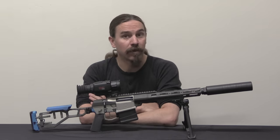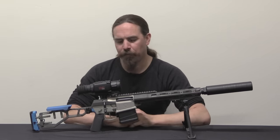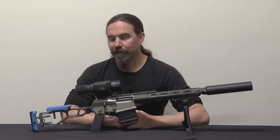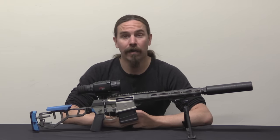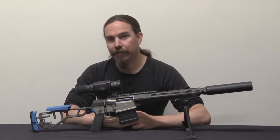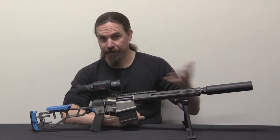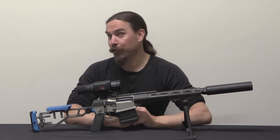Hi guys, thanks for tuning in to another video on ForgottenWeapons.com. I'm Ian McCollum, and today we're taking a look at a pretty modern rifle. This has been out for a couple of years. This is the Fix made by Q, a company that clearly has a couple of corporate policies that include having funky non-common gun colours, and also giving their products names that are eccentric and odd. The rifle is the Fix, my suppressor here is called a Porkchop, the company is called Q. It's just an element of character for the company.